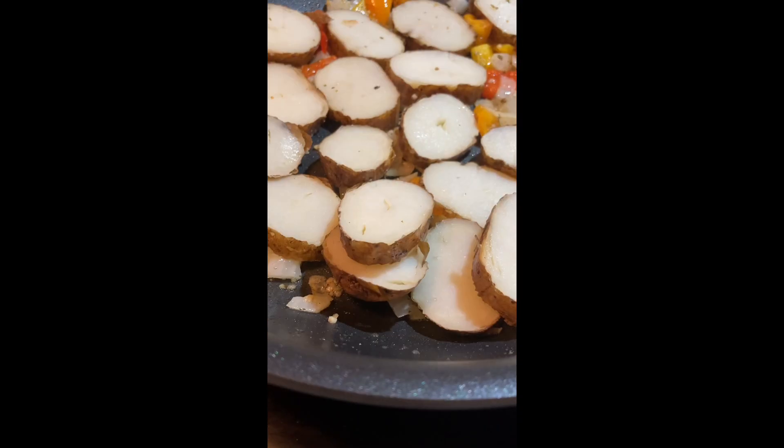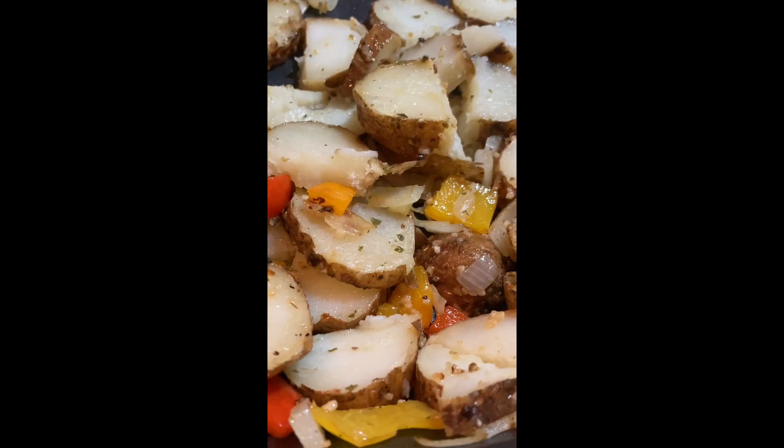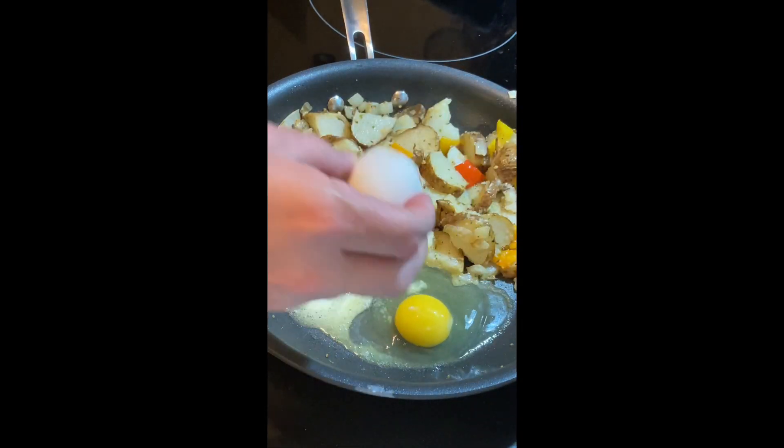I'm reusing the potatoes from the twice-baked potatoes video, so I don't need any more salt and pepper. Obviously, I'm not using the potatoes that I twice-baked — I'm using the other ones. If that wasn't obvious to you, maybe cooking isn't for you. Did he say twice-baked? I'm pretty sure he said twice-baked.